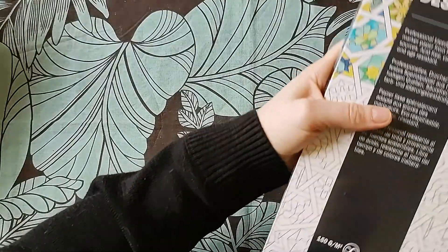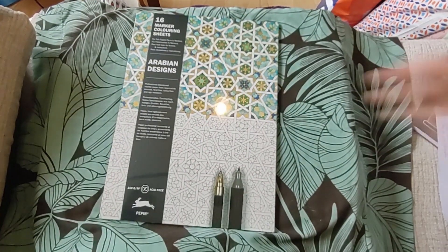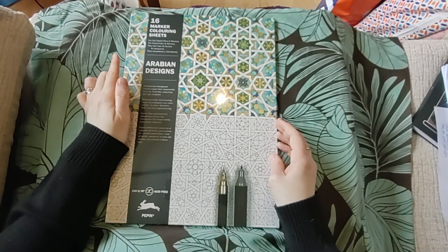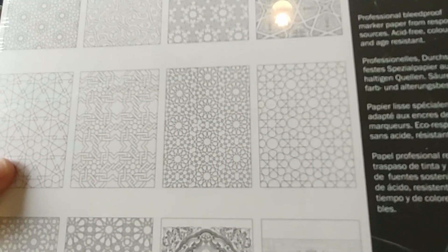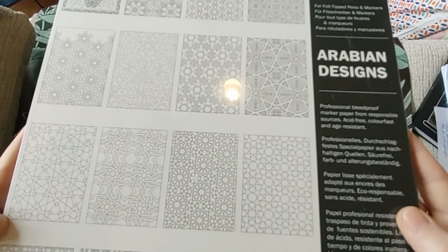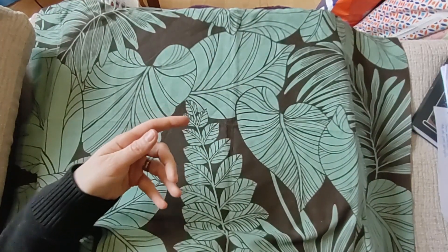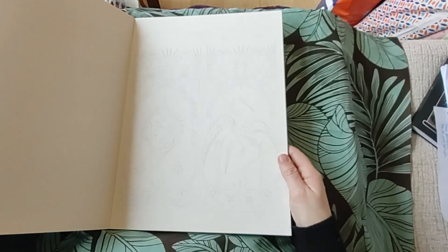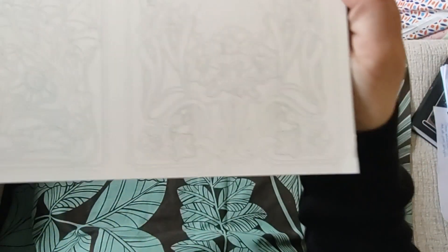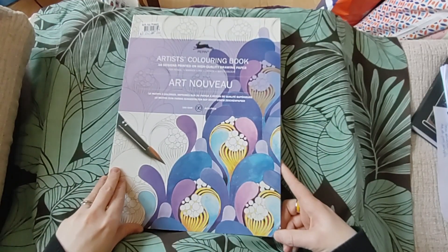A couple more Pepping coloring books - this is Arabian Design: 16 Marker Coloring Sheets, 150 gsm, all patterns. But how many pattern books have I got? Bazillions. I just don't need this, I haven't even opened it. The other one was a charity shop find - Art Nouveau, really pretty, but the lines are so faint you can barely see them, printed on high quality drawing paper at 180 gsm. An animal has chewed the corner too.